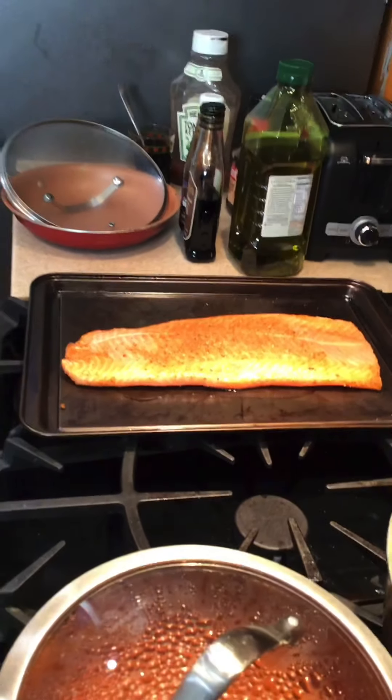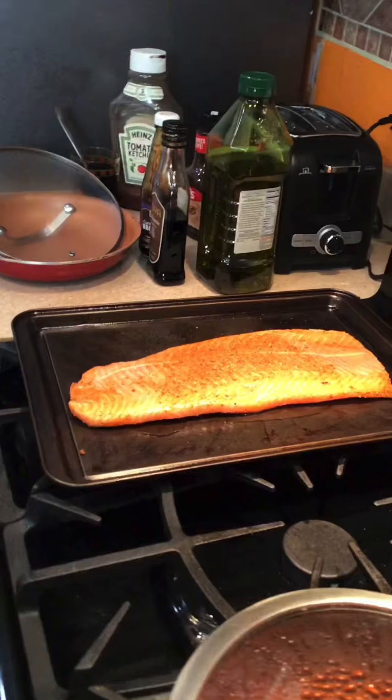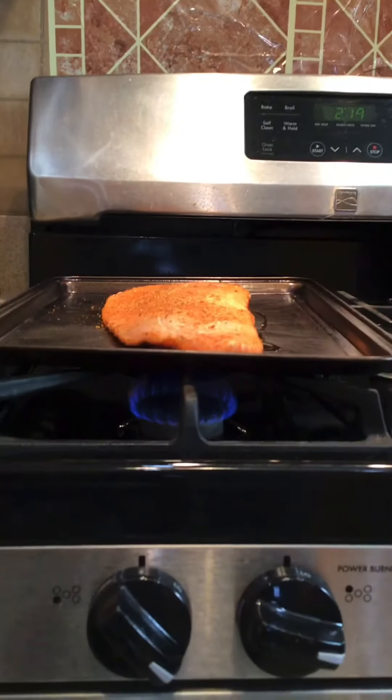That's going to give me my little color on the bottom. Get a nice sear on it.